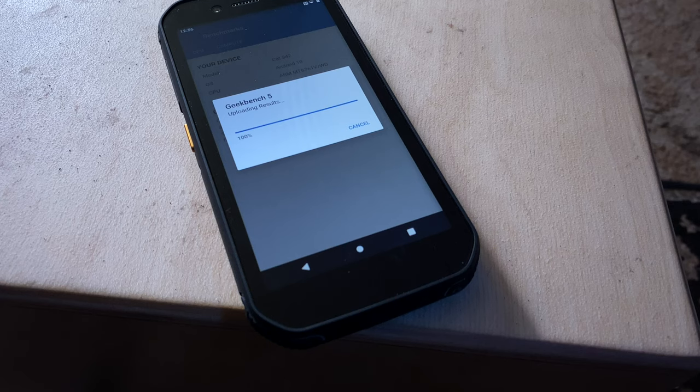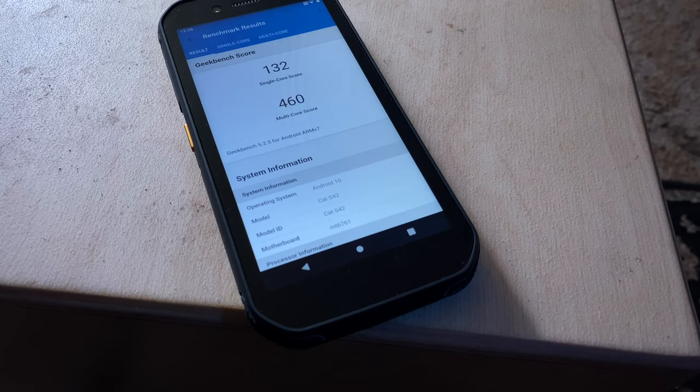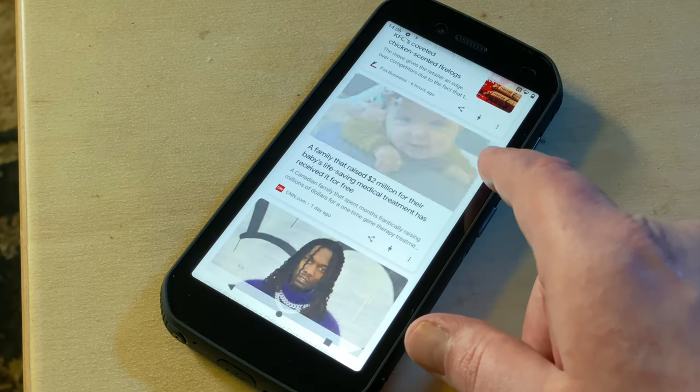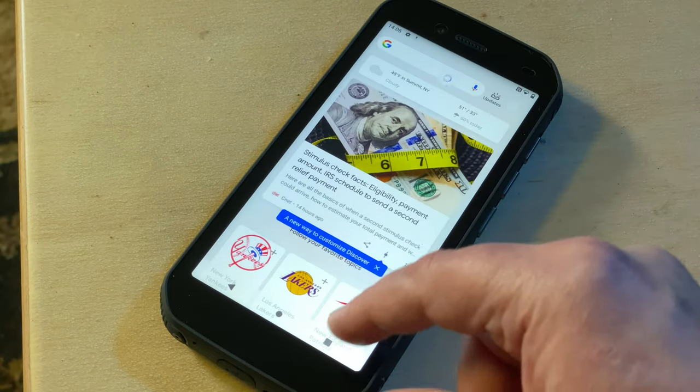For raw numbers, I turned to Geekbench 5. Scores for single-core performance averaged out to around 125, while the multi-core average was 450. I tried to run the compute benchmark too, but every time Geekbench either timed out or crashed. I'm not sure whether to blame that on Geekbench or the phone, but this is a business phone, and for typical business tasks like calls, texts, emails, etc., it'll handle all that just fine. Web browsing and other messaging apps won't be affected much either. This isn't an entertainment-focused phone, and the performance reflects that.